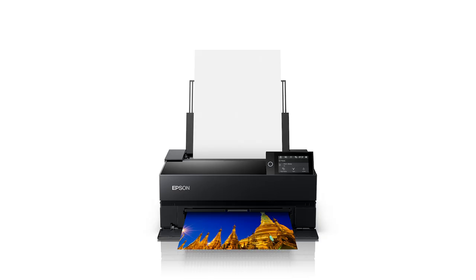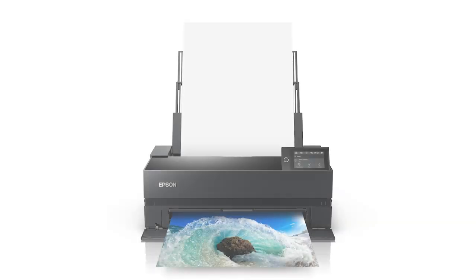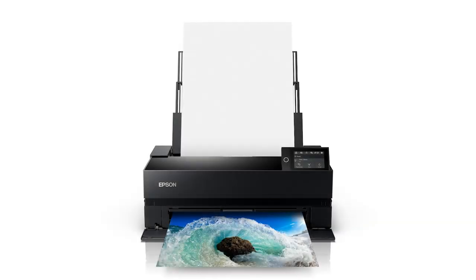Hi everybody, it's Kevin Raver and I'm back with another conversation video. I'm very happy today to have Dan Steinhardt, otherwise known as Dano from Epson, to talk about some new Epson printers — specifically two new printers just being released: the P700 and P900. We'll talk about these printers, the changes in them, and before we get into that, we're going to talk a little bit about printing.